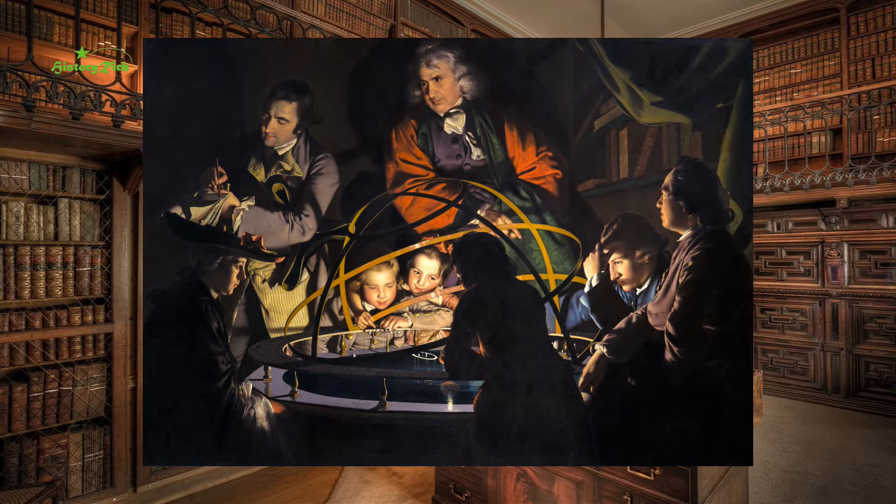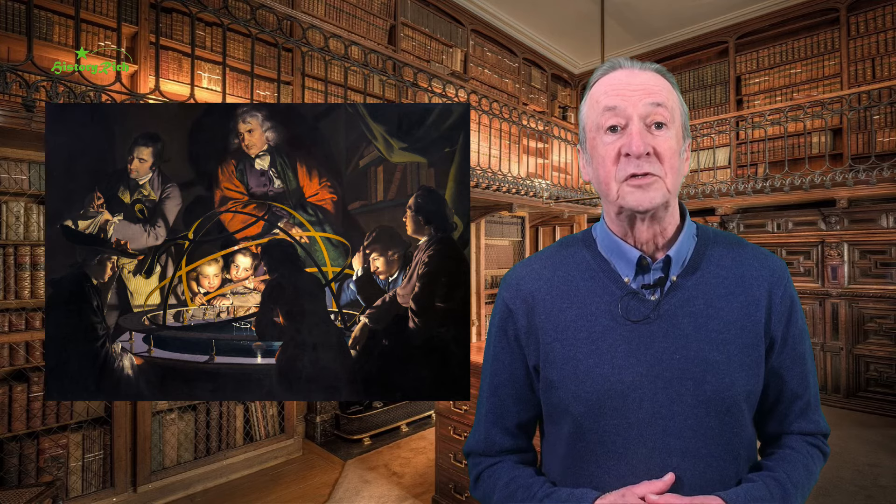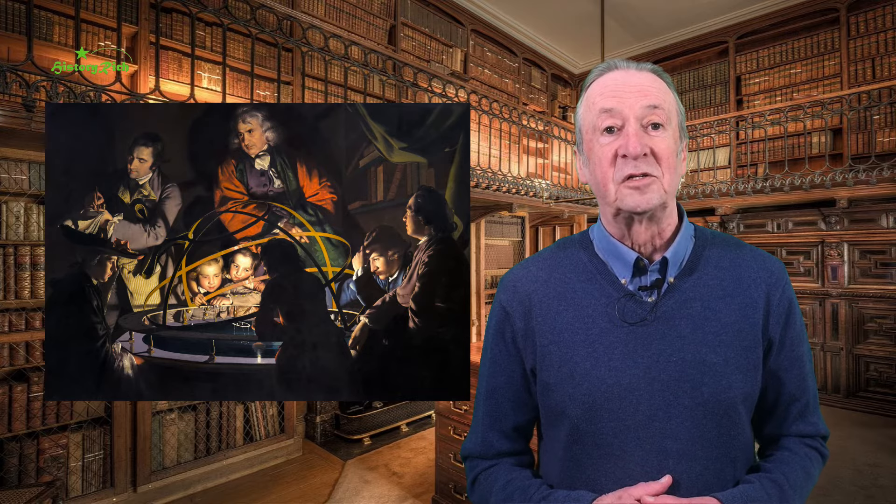Peter Burdett is shown here taking notes on the left, and Washington Shirley, Earl Ferrars of Staunton Harold Hall, who may be the figure on the right of the picture. Other associations included various members of the Lunar Society, notably Derby-based clockmaker and scientist John Whitehurst.